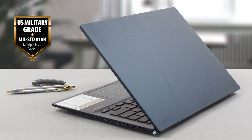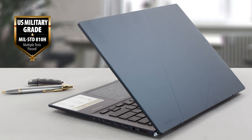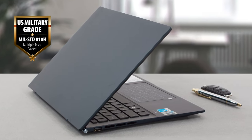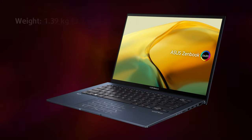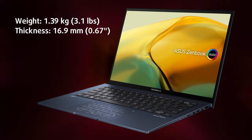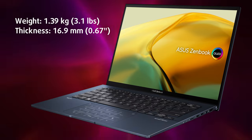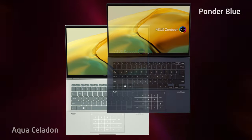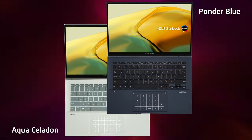The laptop uses aluminum for its entirety, which provides excellent durability, passing the MIL-SPEC military tests for survival in harsh environments. At 14 inches, it remains portable, weighing just 1.39 kilograms and having a profile of 16.9 millimeters. You can choose between two beautiful colors, Aqua Celadon and Ponder Blue. The Japanese art of Kintsugi inspires the lid with stylish lines, which actually make up the new ASUS ZenBook logo.